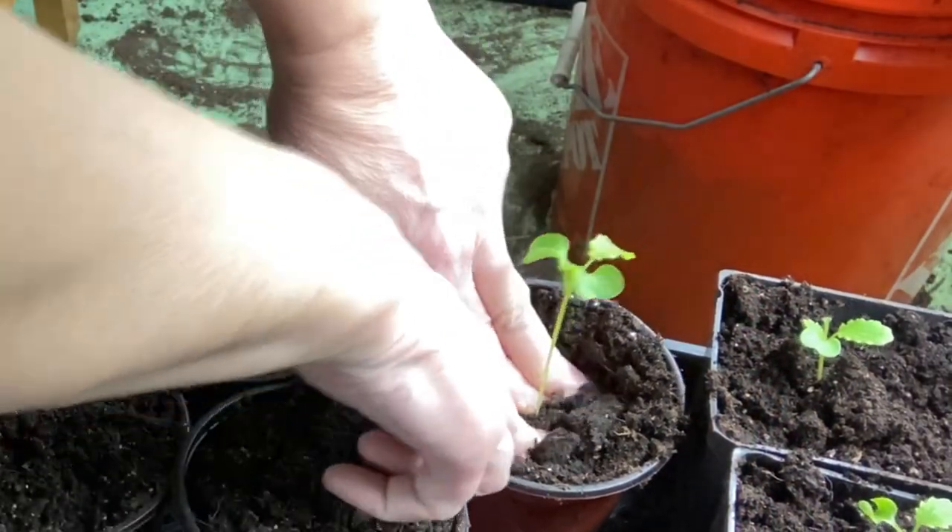So I'm going to want to make sure I plant them deep and put some soil around the stem. I'm going to do it carefully because those little stems are fragile and I don't want to pinch them.